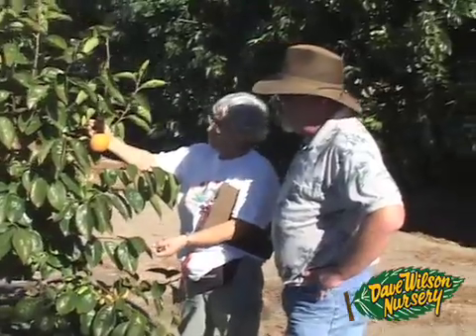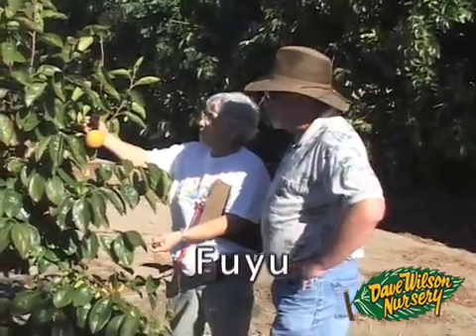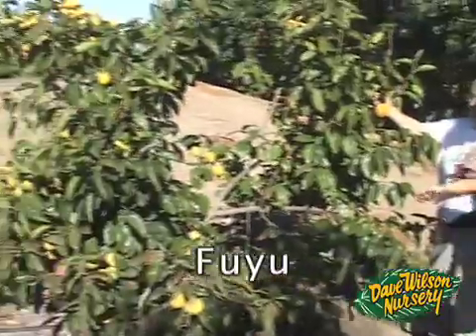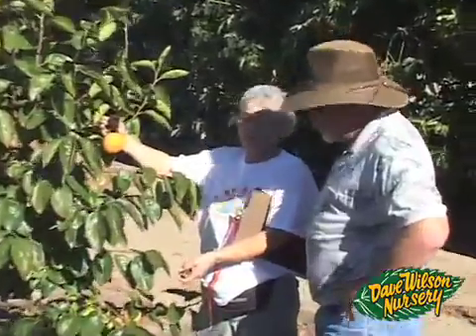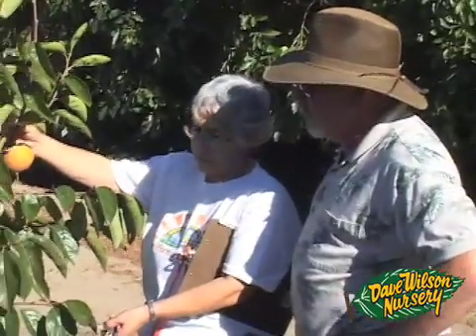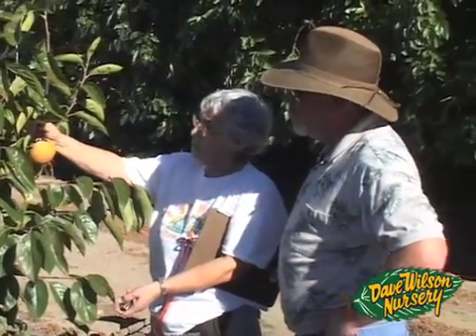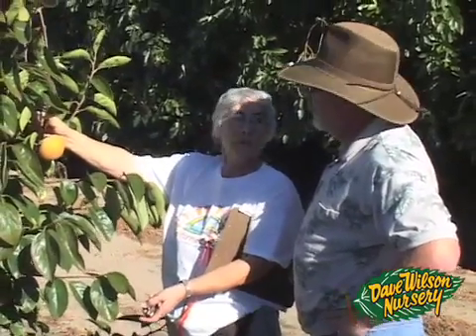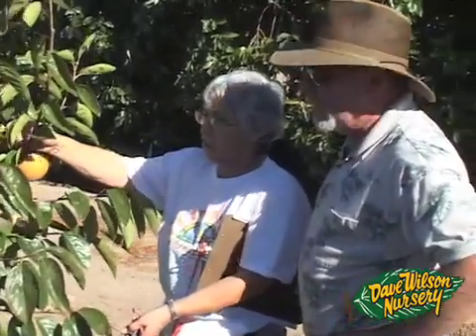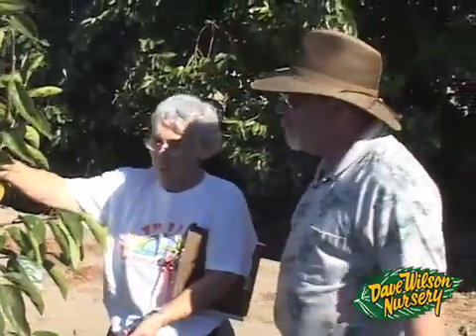This is the Trufuyu. It's not a Jiro type, not an Emoto type — it's just the one they call Trufuyu, and it came from Japan as Trufuyu. This is obviously not quite ripe yet, so we're not going to try it. It ripens sometime in late November or December. It looks like a beautiful fruit, and it's a very productive tree.